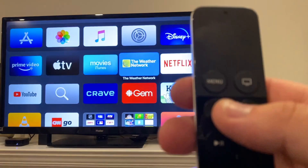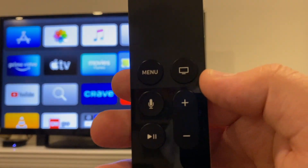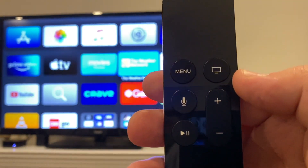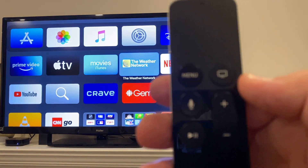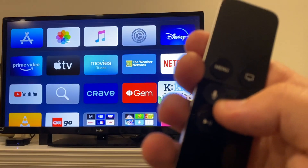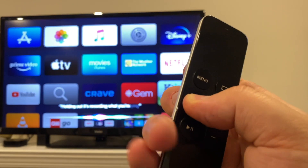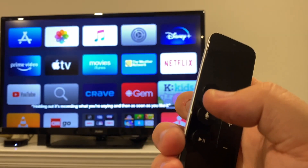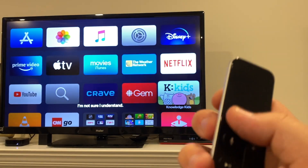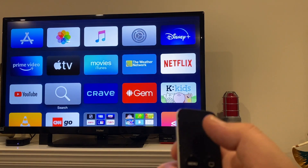Then there is the all-powerful Siri button. This allows you to search the Apple TV, type text in search bars, and even control your smart tech. You need to hold the Siri button for it to record you — as you're holding it, it's recording what you're saying, and as soon as you let go it stops. That's something people often get confused with. Another really useful thing is that the Siri button works for any search anywhere on the Apple TV.